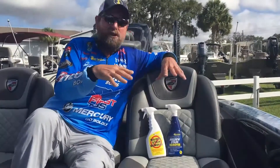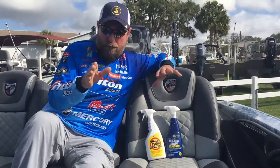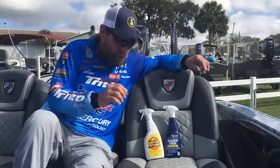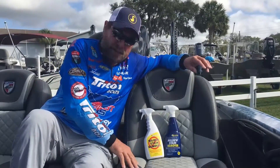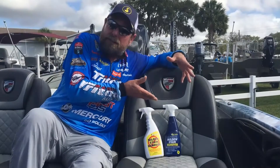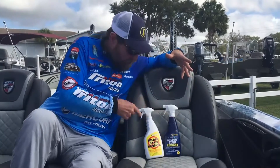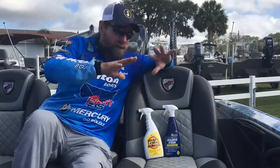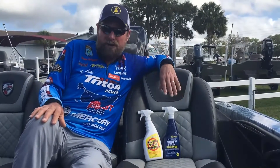Any place you have mildew, this stuff is incredible. It's really easy, it's not harsh. Most people use bleach, but bleach will break down over time — break down your seats, your vinyl, and things. All of a sudden you have a really bad seat, not because of anything except what you used on it. These products are buffered, they're designed just for boats and bathrooms, places you have mildew, and they're not harsh.